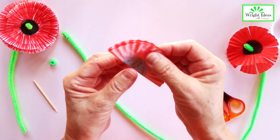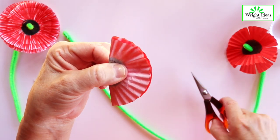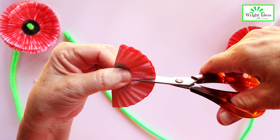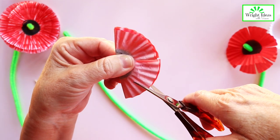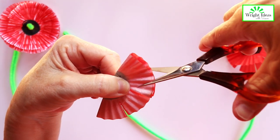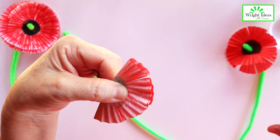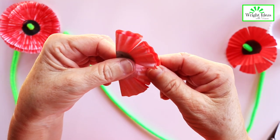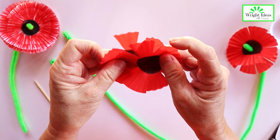Now we're going to cut it in three places. Grab it with your thumb and cut it down the middle to your thumb, just to the black part where you've done the black. Then you're going to do one more cut on this side, and then another cut on this side. So then you will have your petals for your poppy.